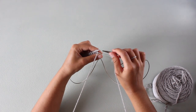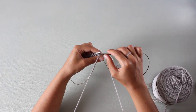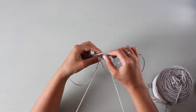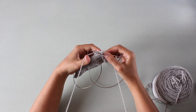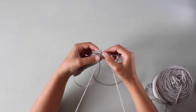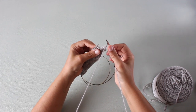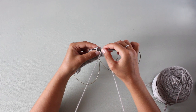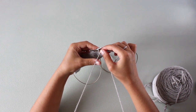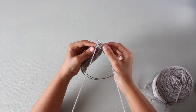To purl Portuguese style, we insert the needle from right to left — purlwise, as in other techniques — then with our left hand thumb, we wrap the yarn around the needle and that's it. That's a purl stitch. So again: insert the needle purlwise, with the thumb wrap it around the needle and release.